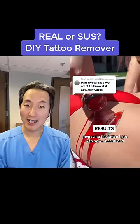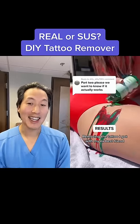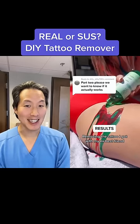This is an at-home DIY tattoo removal treatment. Is it real or is it sus? Let's take a peek at the results.